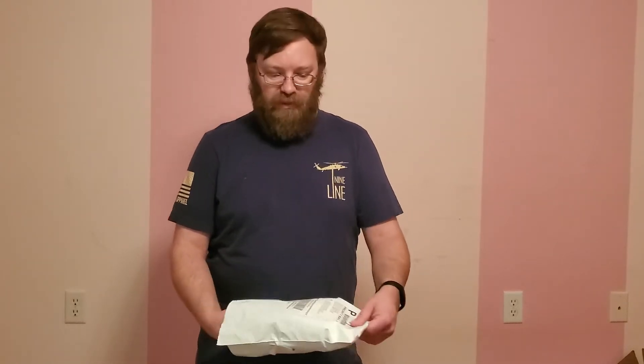Hello everyone and welcome to unboxing — unpackaging, whatever we're doing around here today. I haven't been around in a while, but I decided to do another video because I'm piling up stuff that needs to be reviewed. We're going to start today with a Nine Line Apparel shirt that just came in the mail.